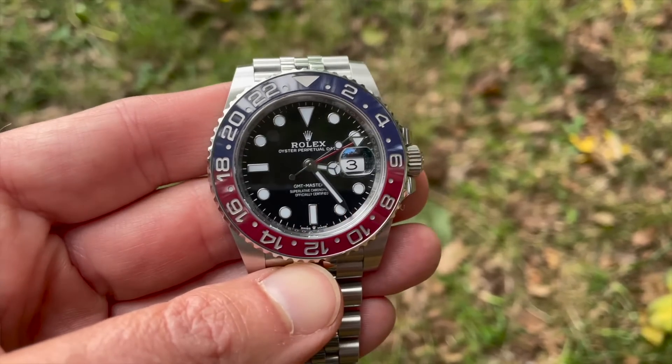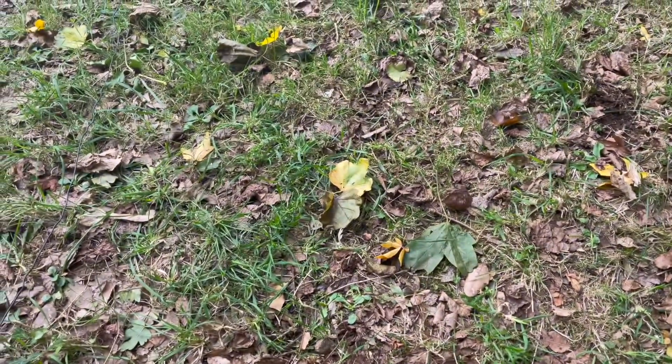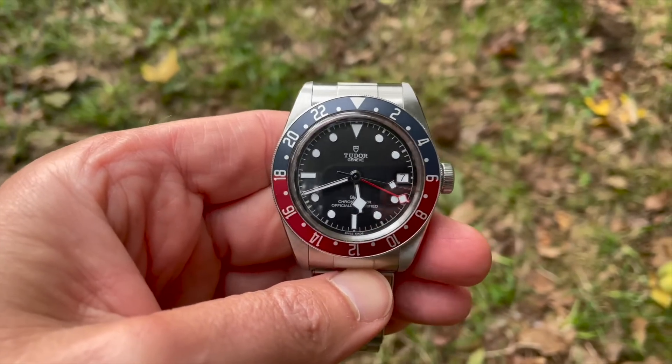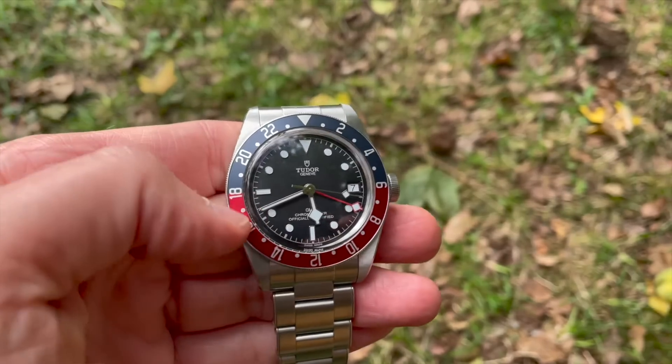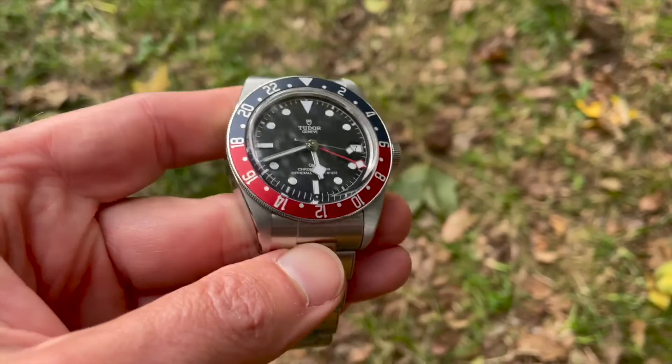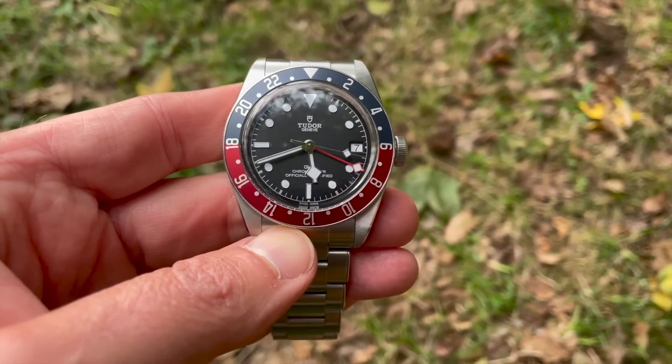The Pepsi-style dial has long been a favourite of mine. I also own a Tudor Black Bay GMT, which has the same red and blue — very attractive on the eye, with similarly muted colours. Tudor has many resemblances to the Rolex. Red and blue are colours not always present in nature — they're primary colours, quite stark and vivid and special. When you see them on a wristwatch, they attract your attention.